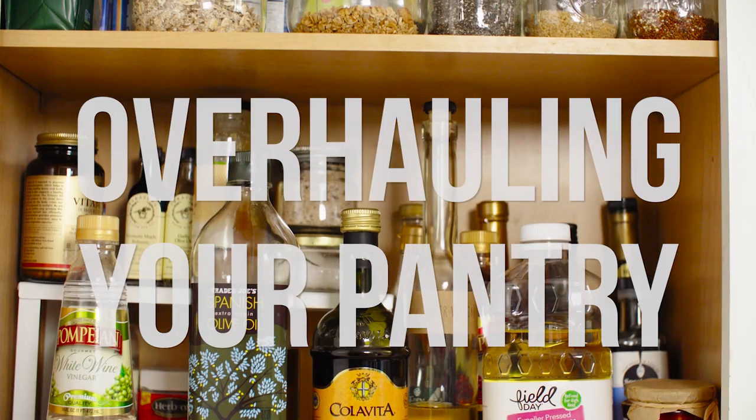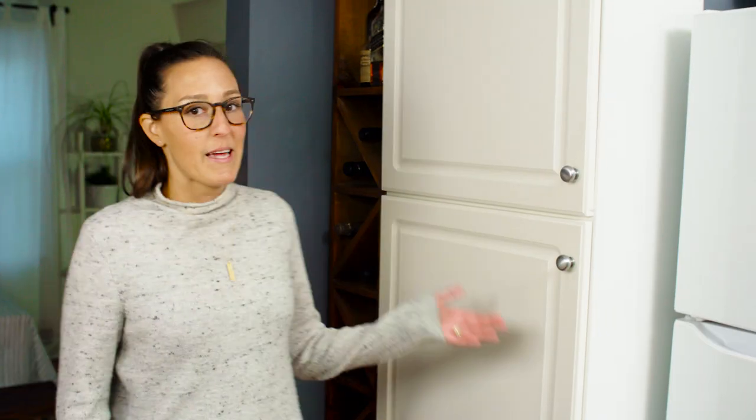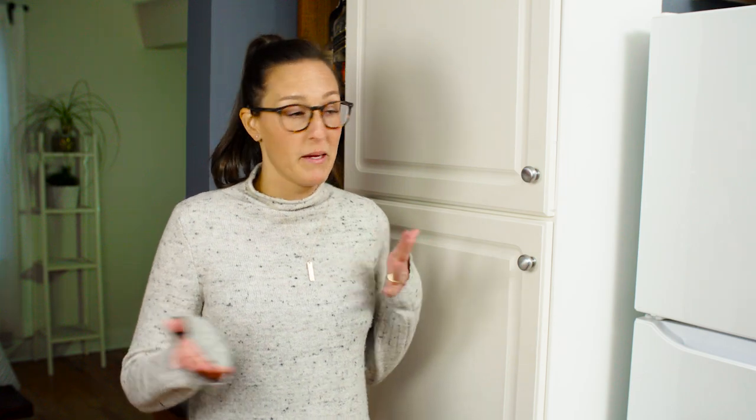So first things first, in order to successfully stick to a diet like this, you need to make sure you have the right tools in your kitchen. Today we're going to start with overhauling your pantry. When I think about what's in my pantry, I'm thinking beyond behind these doors — what's in my fridge, in my freezer, in my spice cabinet. But to get us started, we'll take a look at what's in here.